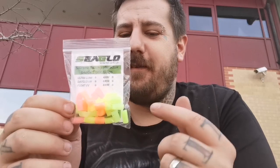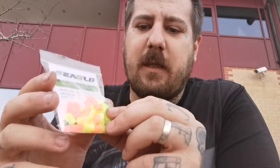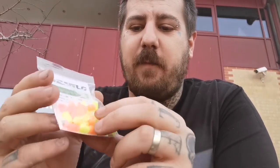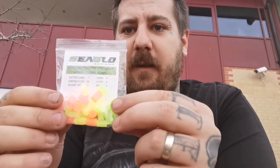Next we've got our UV Floats. I'm very proud of these — they're silicone, the same soft silicone as my Ultra Lumis, but they float, so they act like a pop-up. I'm pretty sure no one else on the market has silicone pop-ups — I think we're the first. They come in four colors: orange, yellow, green, and pink. They come in six mil and eight mil plus sticks, and they're perfect if you want to get a bit of movement on your bait and your snoods.